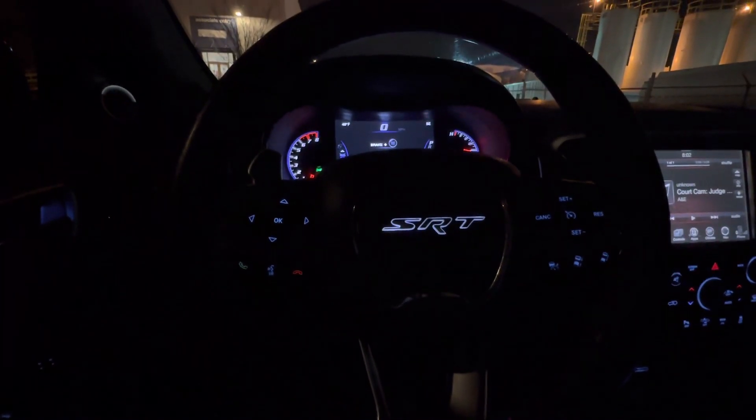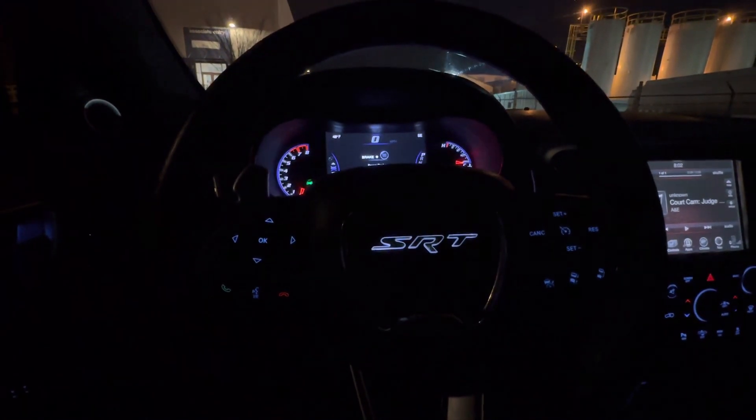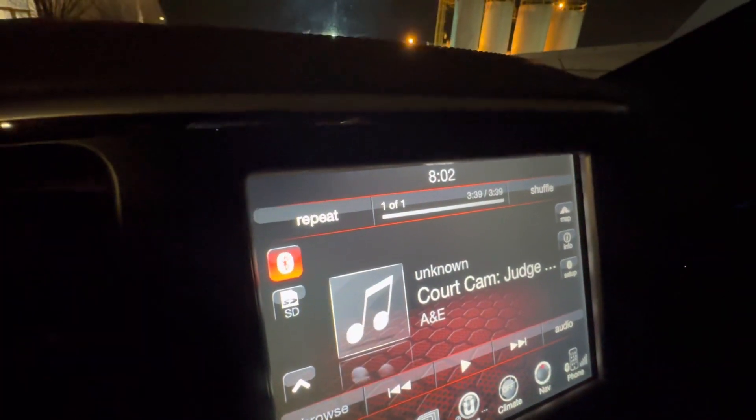Hey guys, good evening. I think this is the 22nd, Thursday. As you can see here on the time, it's 8:02.